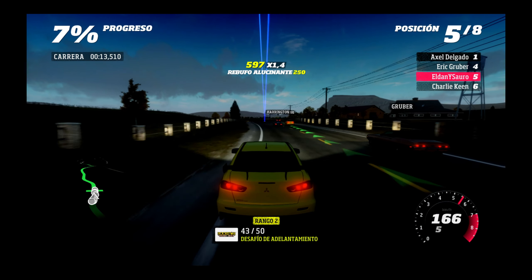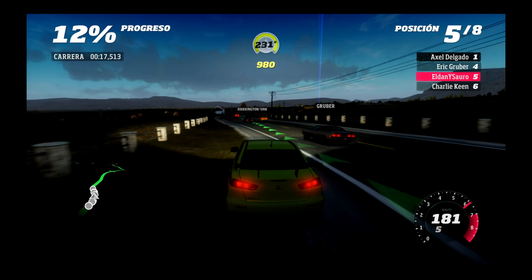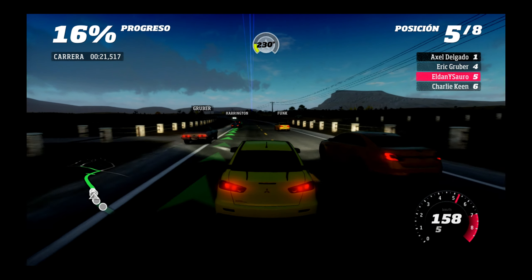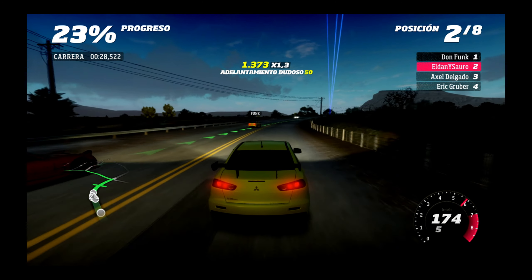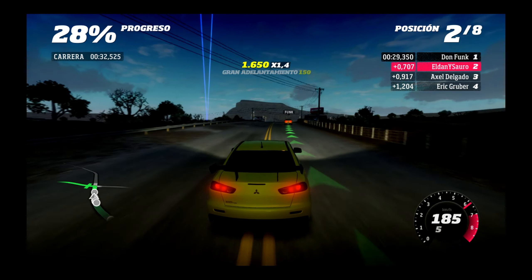Tengo que ser yo, madre mía, con un coche que no es de calle. Bueno, el caso es que adelantamos a alguien, eso es bueno. Eso debe ser medio bueno. Quita por aquí. Puedo atajar un poquito.